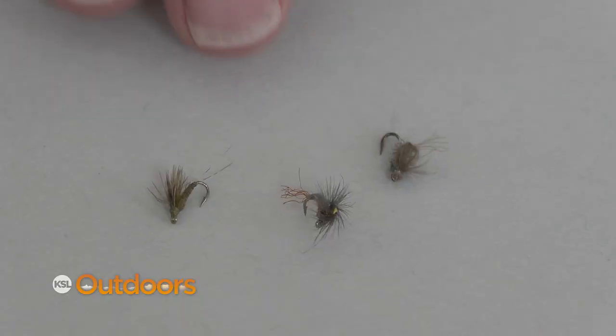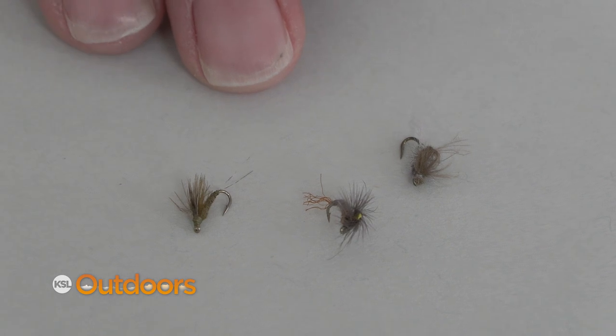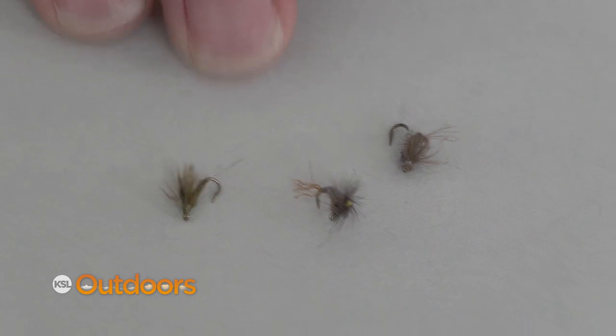For the blue wings, a couple of patterns I really love are emerger patterns or soft hackle patterns. They're great in the film — run those along. A lot of times you'll see the fish rising but they're not coming all the way to the top; they're getting the bugs right inside the film. So keep them in the film, keep them going.